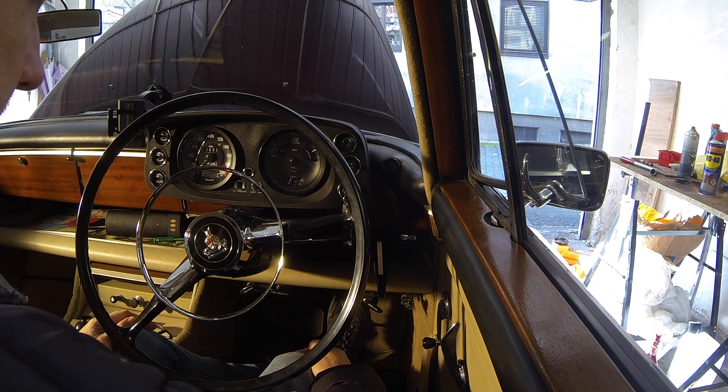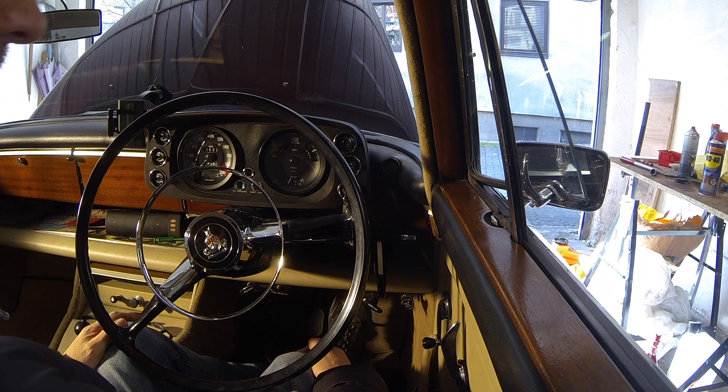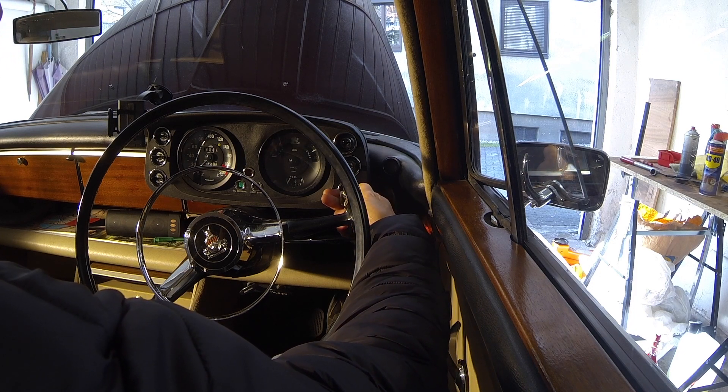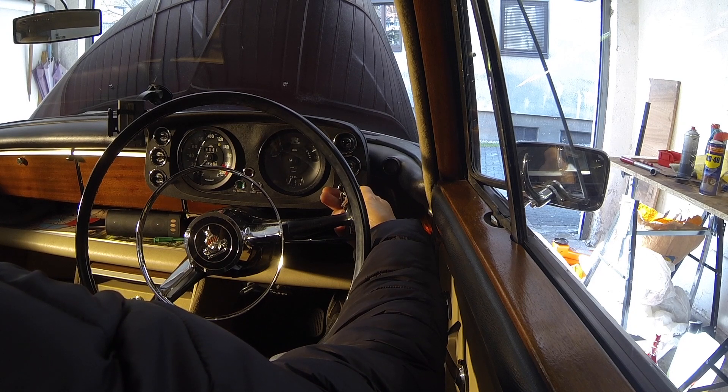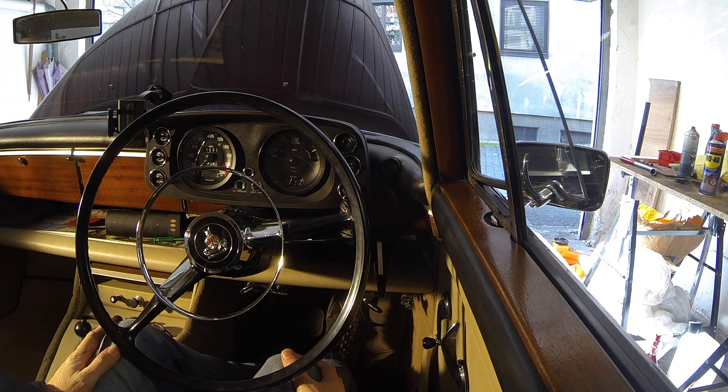Let's crank it up again and see if my oil pressure light goes out. It's still on, so we'll give it a crank for another few seconds and then reconnect the coil and start the startup procedure. The oil pressure light has gone out now, so we've got oil pressure — good. I'll go back round to the front and reconnect the coil.